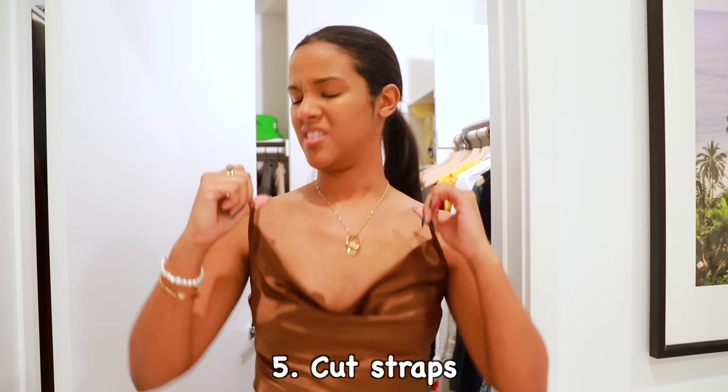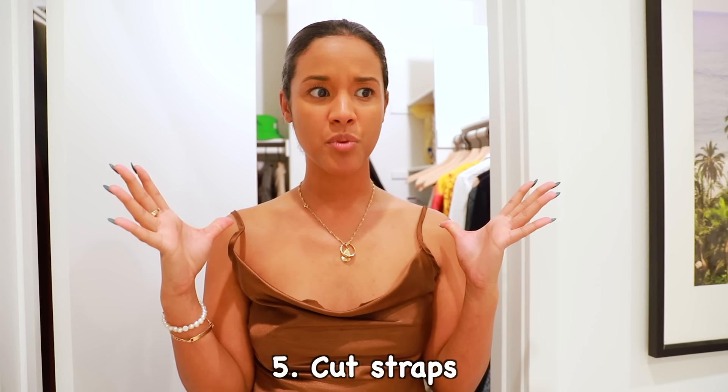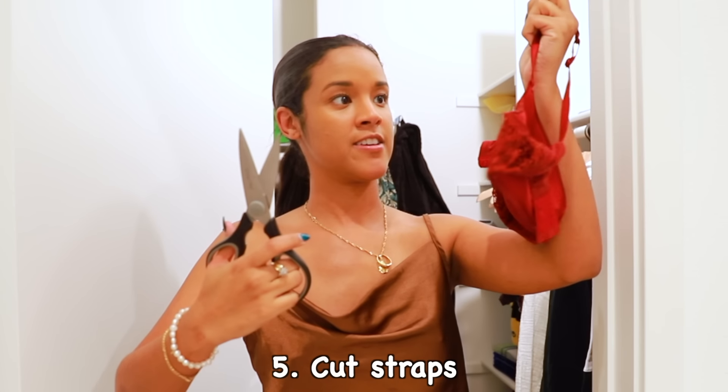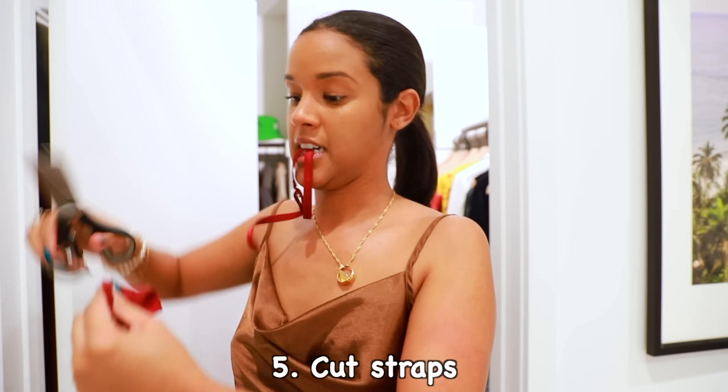These straps are too thin. I don't have a strapless bra. Unless... here goes nothing. Bye bye, straps!